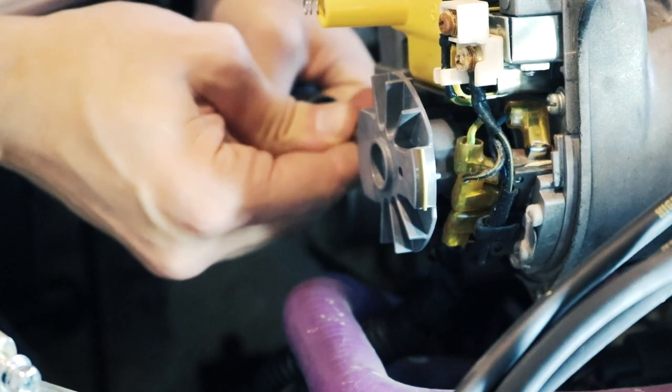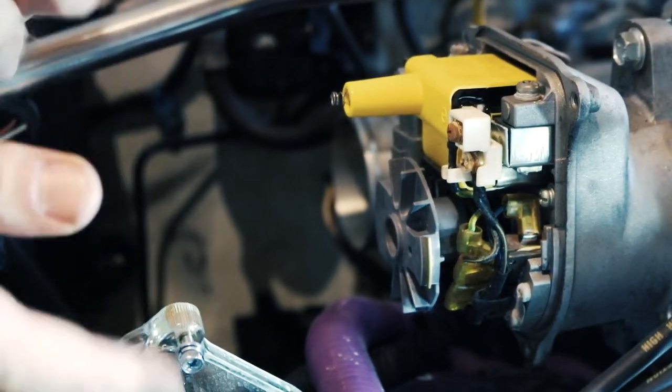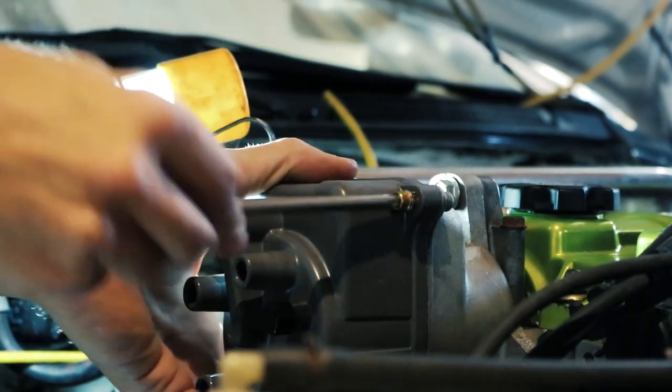Let me see that. Just tighten her down as much as I can without stripping it. We got a brand new seal — just push it into the thing, it'll shape itself. So now, put the new cap on and then transfer the cables. Easy peasy. Where did I put the new cap? It's right here, right in front of me. This is actually better — that freaking old distributor cap is ugly.